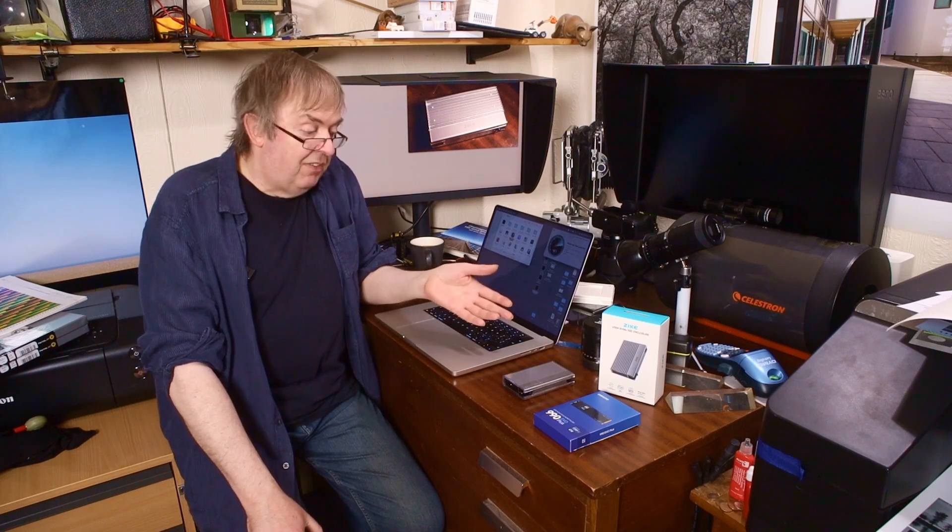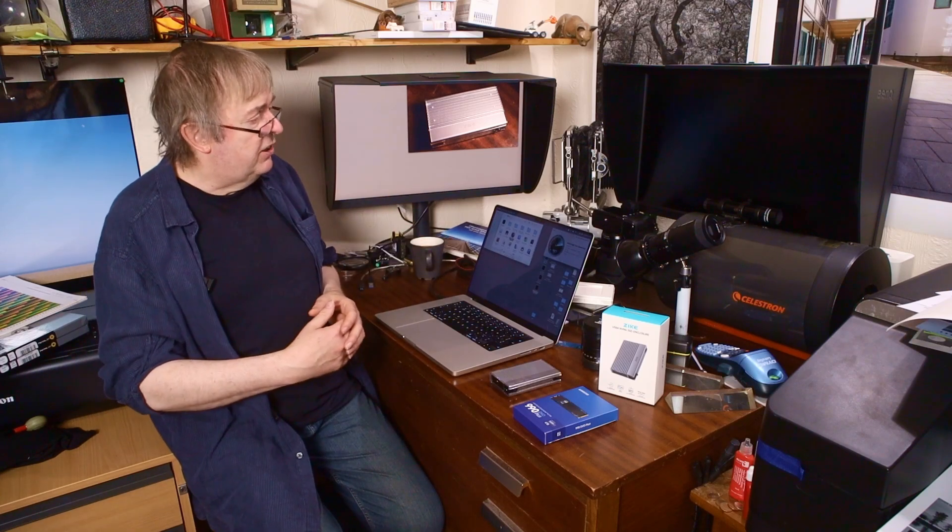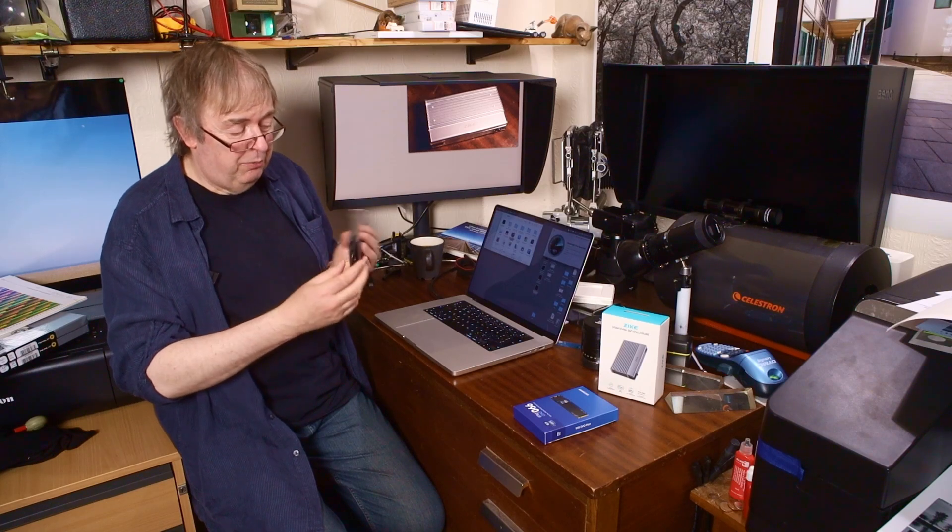I'm sure there are many of these things available — this one was just good value and really simple to set up. Hope that's of use to somebody looking at increasing Mac storage, though it could work for PCs as well. I do like having the lead stuffed down the side here — it means I'm not going to lose it. You do have to be a bit careful: you can't just use any old USB 3 lead if you want the speed out of it — not all leads are the same. Put a basic lead on this and the speed will plummet. Anyway, something not quite the normal photography stuff, but definitely useful for this channel and for my general working. Thanks for watching and bye.